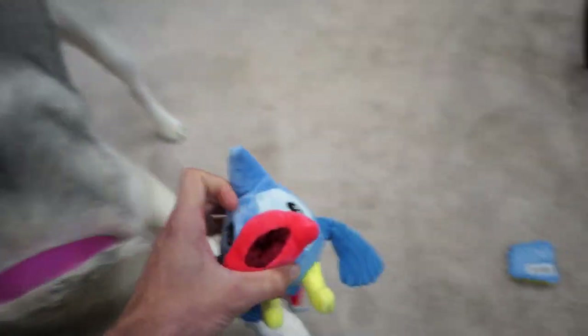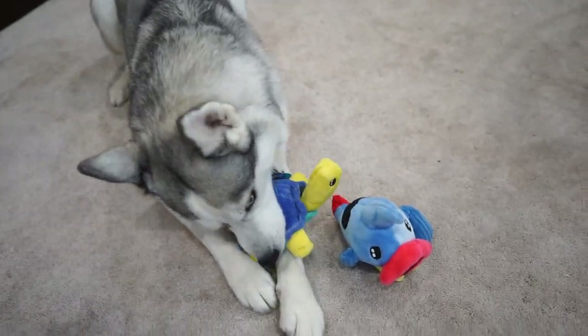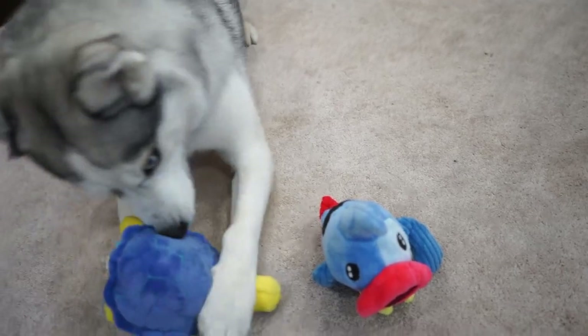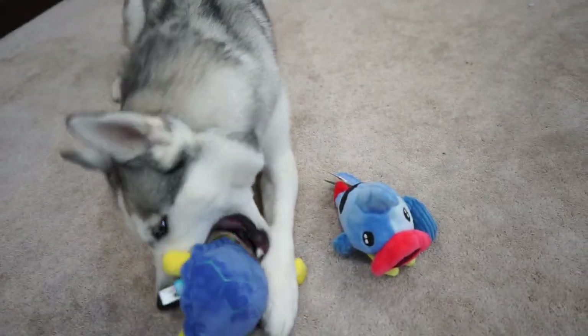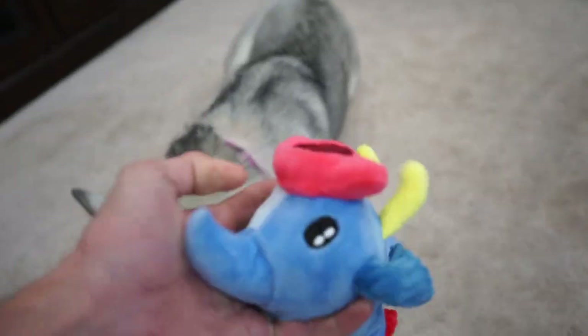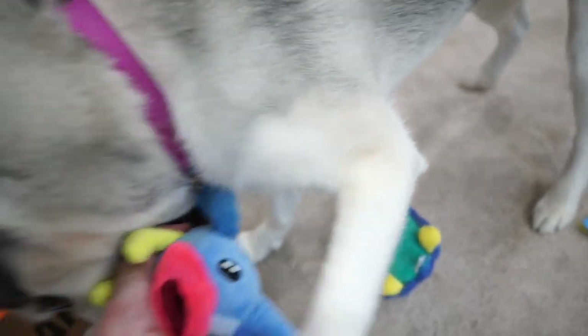Then what do we got here? We got a puffer fish — we also have the Baltra bait fish. That has the crinkle in it, as well as a squeaker and the treat trap. So you can put a treat in his mouth there, and it's got the crinkle as well as a squeaker in it.